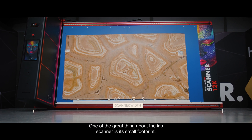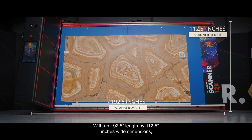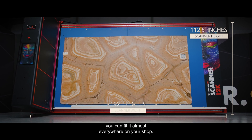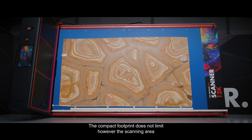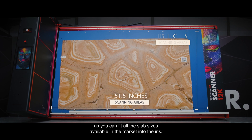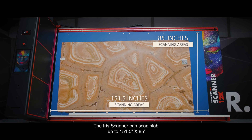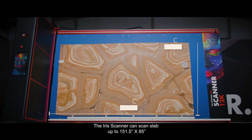One of the great things about the Iris Scanner is its small footprint. With dimensions of 192.5 inches in length by 112.5 inches wide, you can fit it almost everywhere in your shop, saving space and money. The compact footprint does not limit the scanning area, as you can fit all slab sizes available in the market. The Iris Scanner can scan slabs up to 151.5 inches by 85 inches.